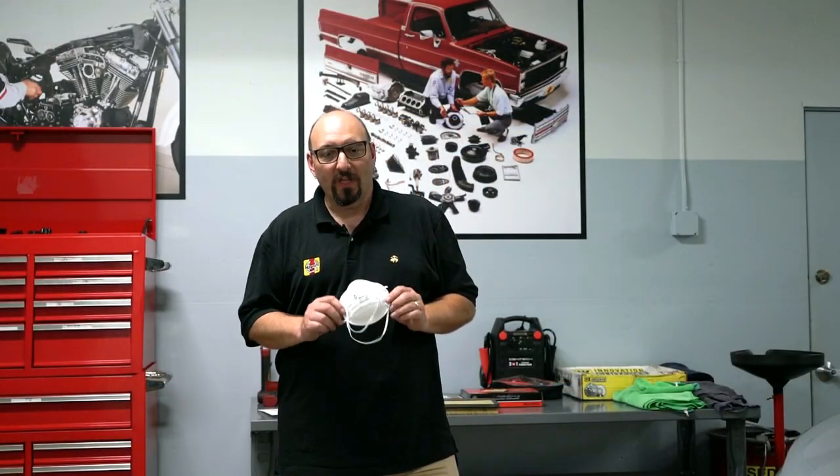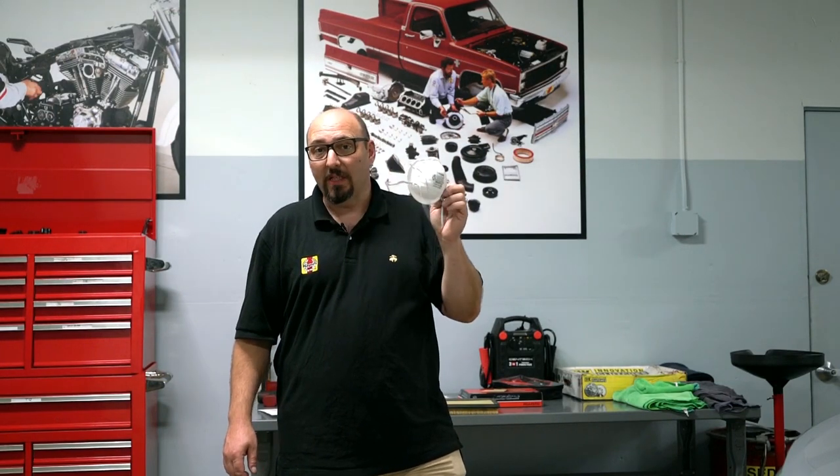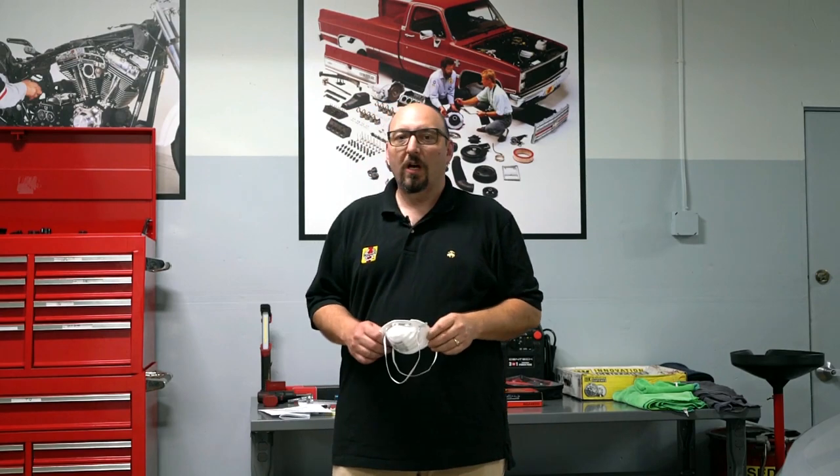Much like a dust mask, when it's new you can breathe freely, but over time, as the dust builds up, it will become restricted. Your car is the same way.